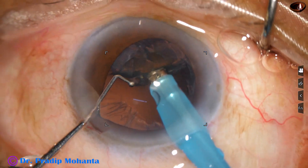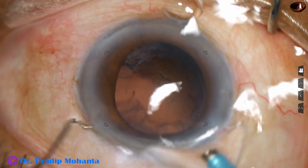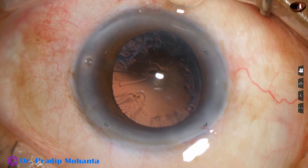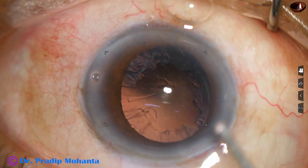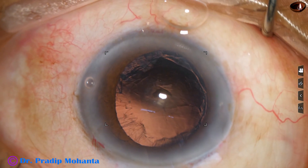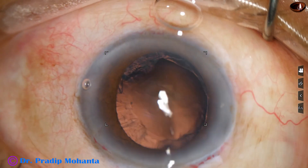The epinucleus is also removed. There is a little prolapse or incarceration of the iris in the side port, because my side port is a little wider than my colleagues'. I make a side port which is about 1.7 mm so that a Simcoe can go in easily.